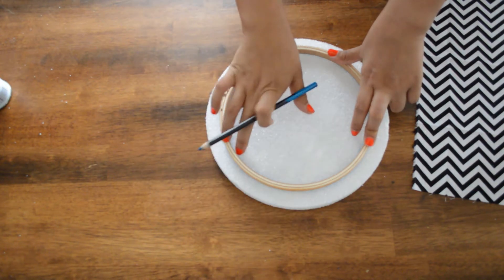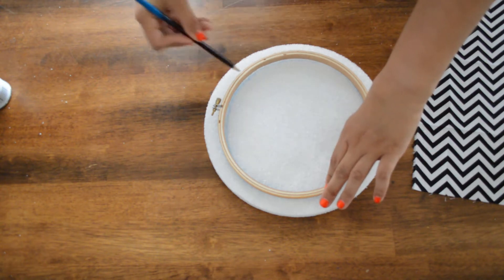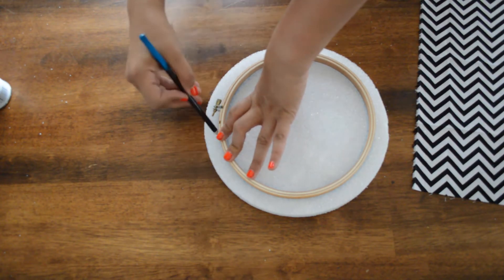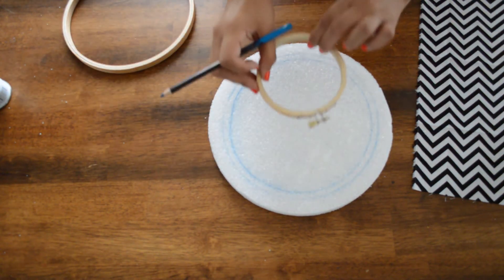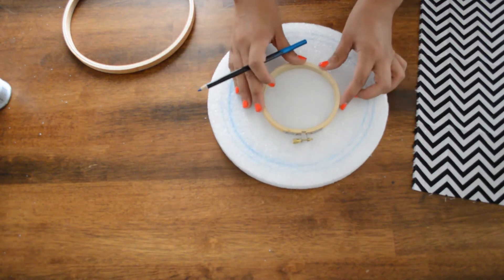If you want to make it thin and glue this on the outside, you can. Or if you want to do it on the outside and have it glued on top, you can too. So that's our first circle. Then you have your little circle, and I'm going to do it on the inside layer.